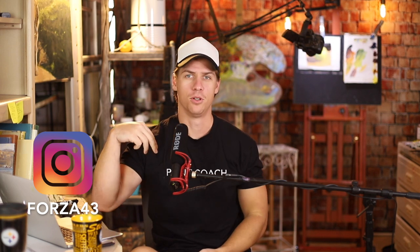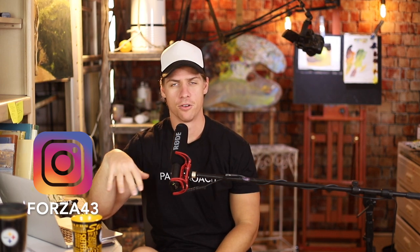I actually have just below this video a merchandise shelf. I made a couple of Paint Coach t-shirts for anybody that wants one. I got one that just says Paint Coach and another that says Go Get Painting. So if you want to support the channel or just want some cool Paint Coach swag, you can get that below any of my videos. Alright, that's enough promoting — let's get to these questions.